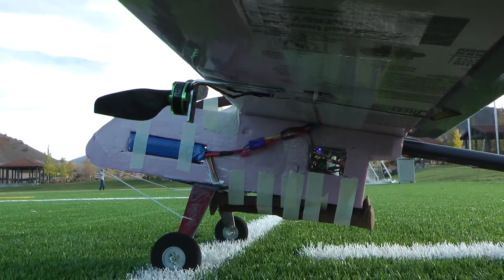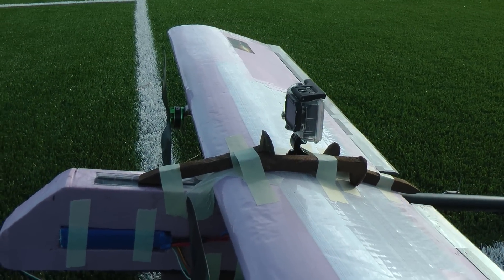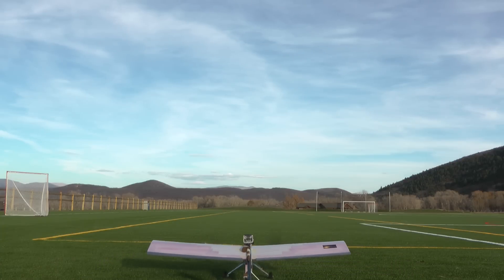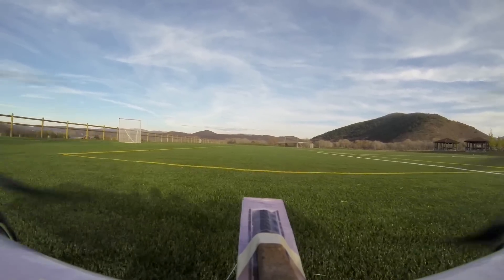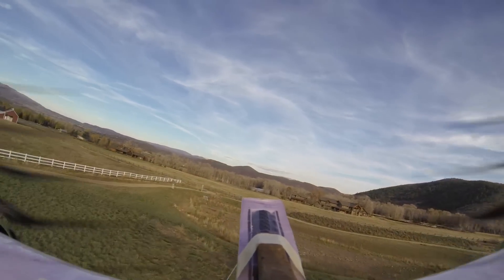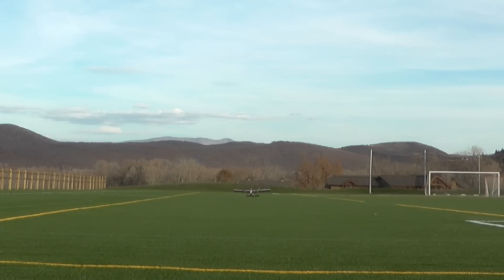Now we've got seven — this is ridiculous! Four on the bottom and three on the top. I only thought it would be able to hold six, that was my prediction, so this is one more than I expected. Whoa, it just barely got up. Going to have to come around again. That was a good landing.